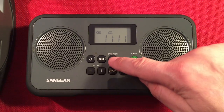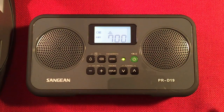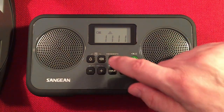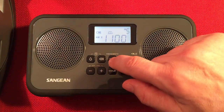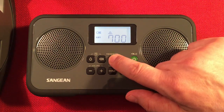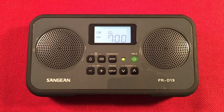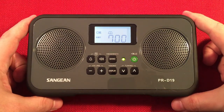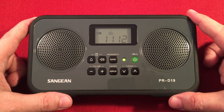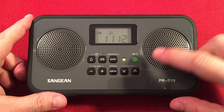There we go. We're in the wintertime, so typically with short days you will pick up these farther stations, which is nice. It makes for medium wave listening being the best during the day.